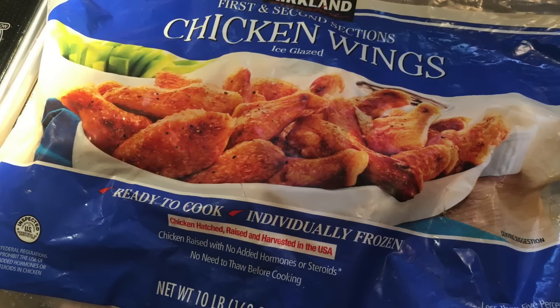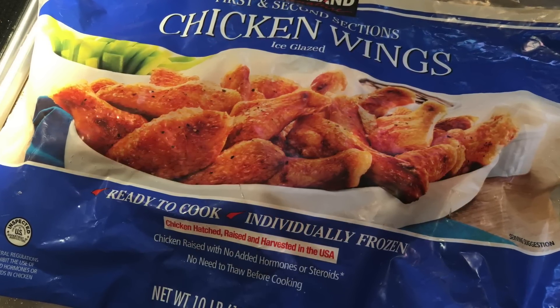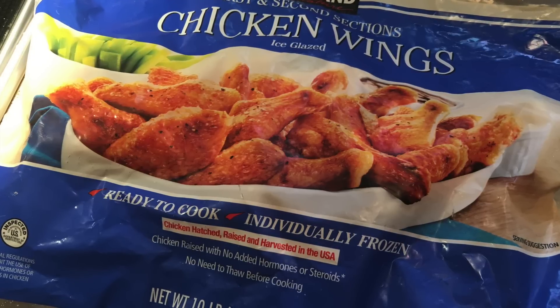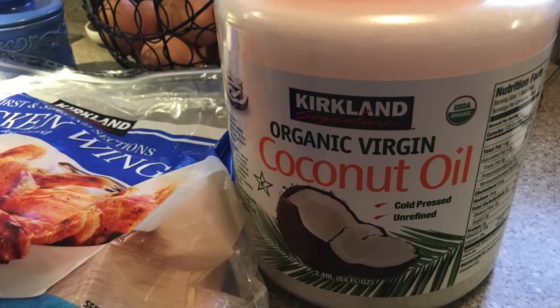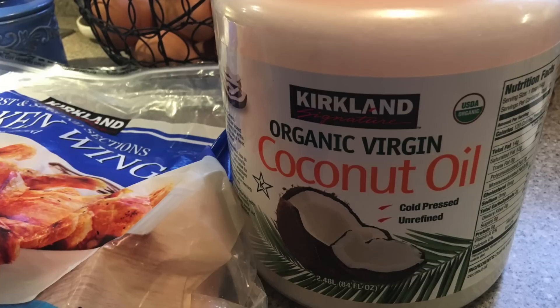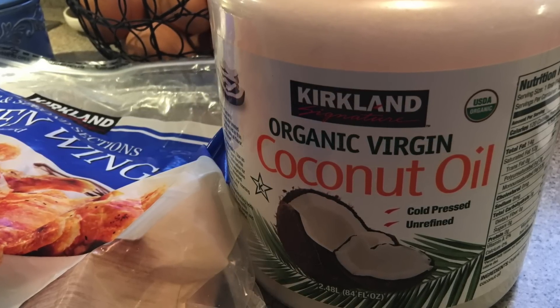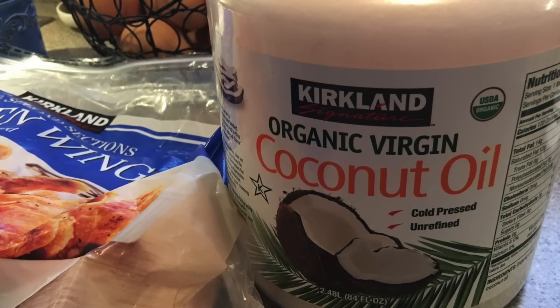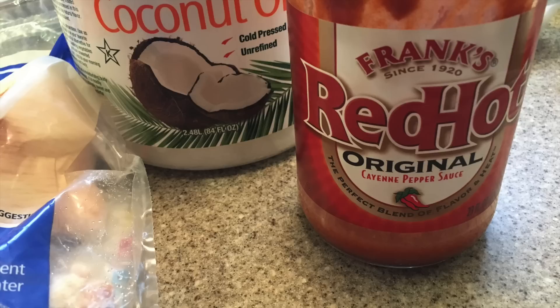I don't cook these the way the package instructs — I'm a little bit of a rebel. The package instructs you to cook them in the oven and they kind of come out pale. What I do instead is use coconut oil as a frying medium — not deep frying, just enough to get them in the bottom of the pan — or some reserved bacon fat, depending on what I've got on hand.